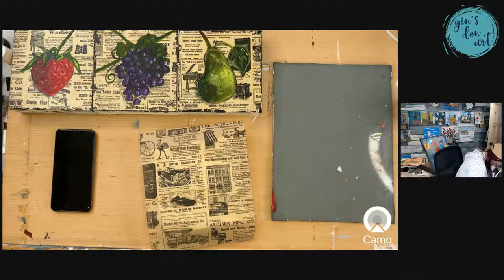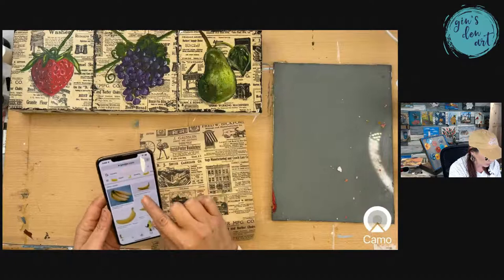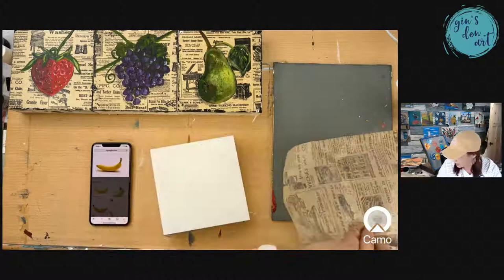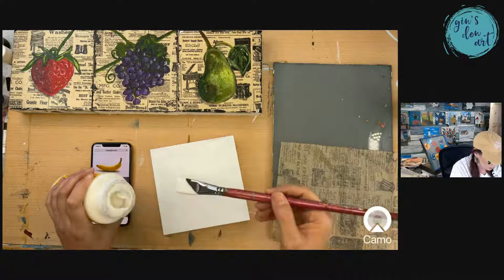I should have gotten my Mod Podge out before we started the video, but here it is. I'm going to try to open it — live on camera I can't open my Mod Podge! Okay, I got it. I'm going to take a pretty old paintbrush — nothing special — and I'm going to Mod Podge the bottom layer.